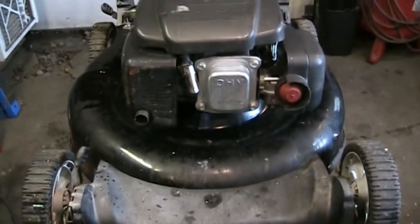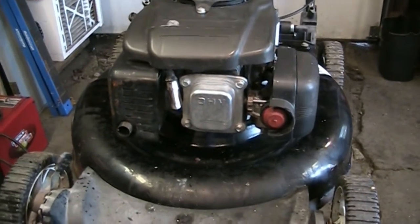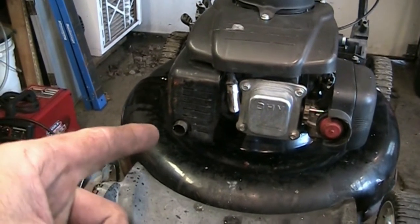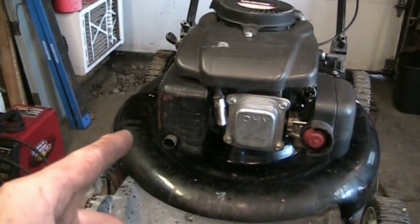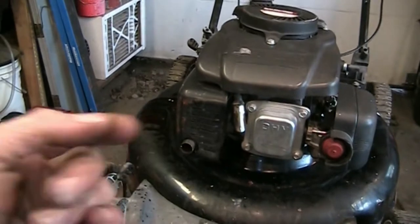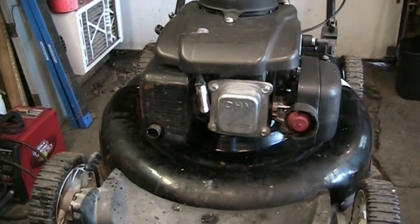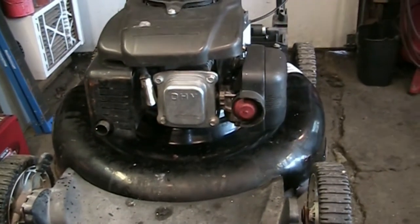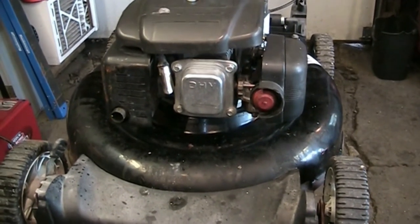I didn't even want to try the gas tank, so I shot a little bit of penetrating oil in the air filter, gave it a couple of pulls — it wouldn't start. I pulled the wire off and put my spark checker in line. It is getting spark. I pulled the plug out and the spark plug was soaked with old gas and water. So we're going to pull the carburetor off, drain it, and clean it.